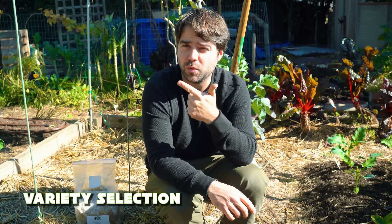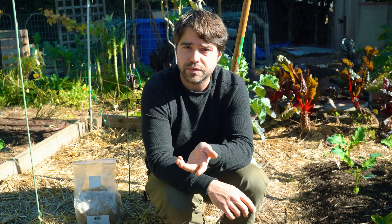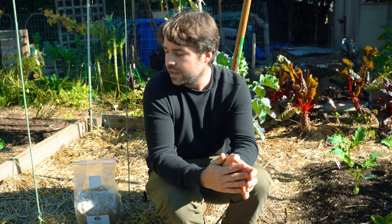Before we move on to building the mushroom bed, oysters and red wine caps are probably the best starter mushrooms for anyone who wants to try growing mushrooms. Reason A: they fruit pretty reliably and they're pretty easy to build beds for. Reason B, and most importantly: they're very easy to identify. The red wine cap doesn't really have anything that could be misidentified for it, so you have no fear of accidentally harvesting a poisonous mushroom. Oysters are also generally very easy to identify. So I highly recommend starting with red wine caps or oyster mushrooms. Let's go build the bed.